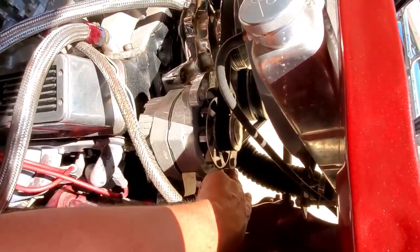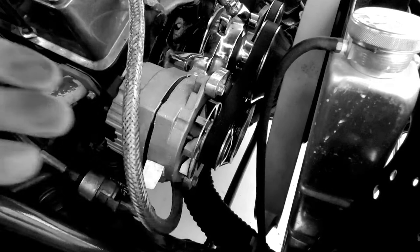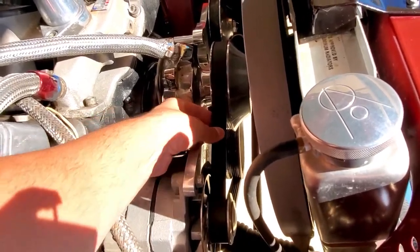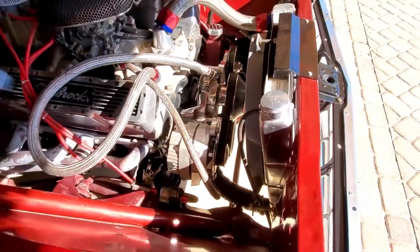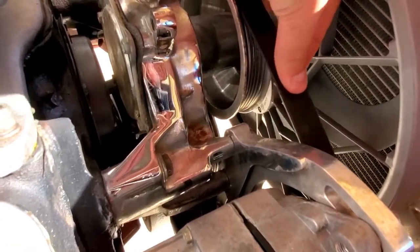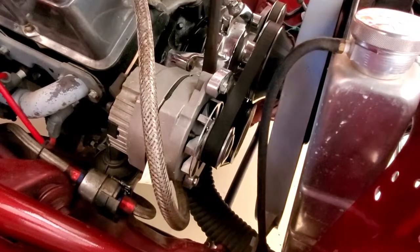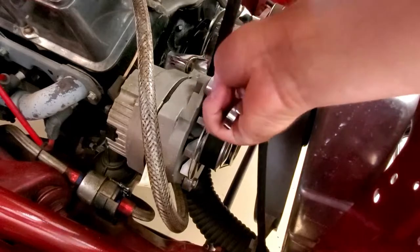I'm going to loosen this bolt here, and then shift the entire alternator over just a little bit to make the belt a little bit tighter. It's not bad but it is definitely loose — it should not move that much. General rule of thumb: don't tighten too much because then you'll blow out your bearings. It's pretty hard to do by hand, so you always want to have something to pry on. There's no reason to go overly tight, but you want to make it easier while you tighten the bolt down.